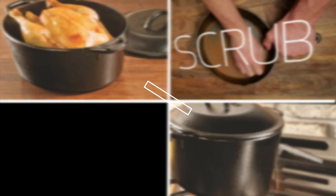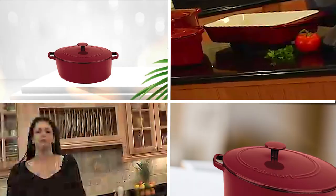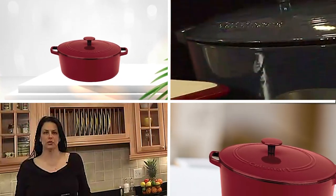If you want to get good quality enameled cast iron Dutch oven according to your needs, then watch the video till the end and then decide. So let's get started.